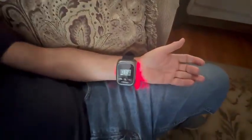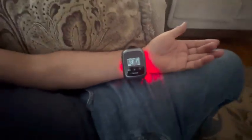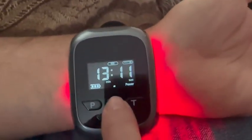My husband loves his portable therapy wristwatch. He wears it on his left wrist and it automatically targets multiple acupressure points. No chemical components.